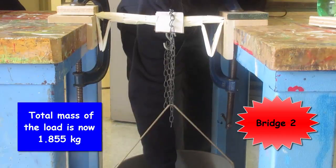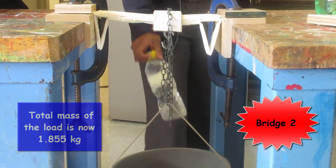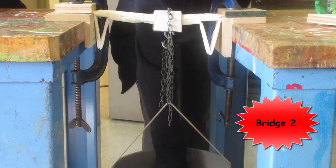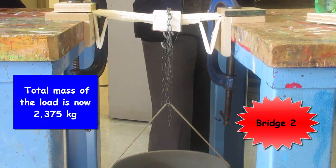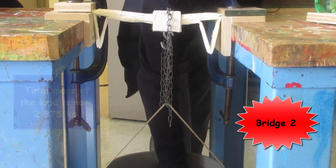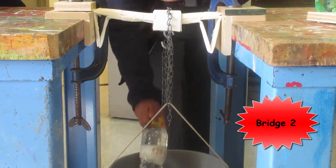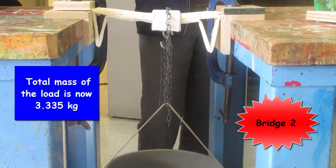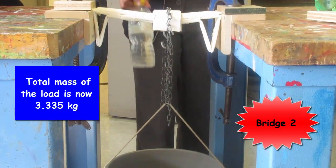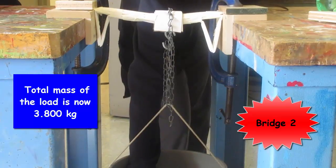1.855 kg. 2.375 kg is doing okay. That's 3.335 kg. 3.8 kg.